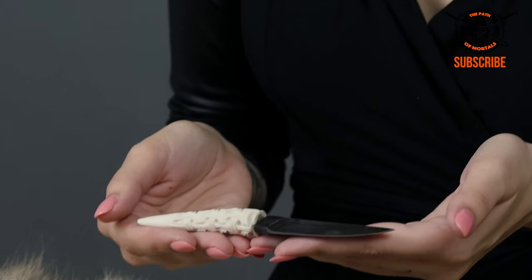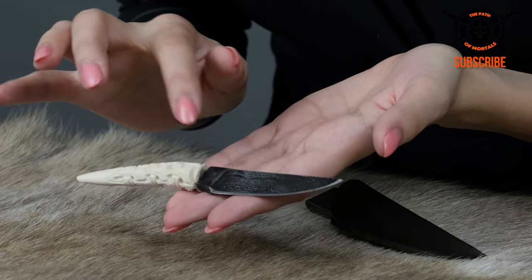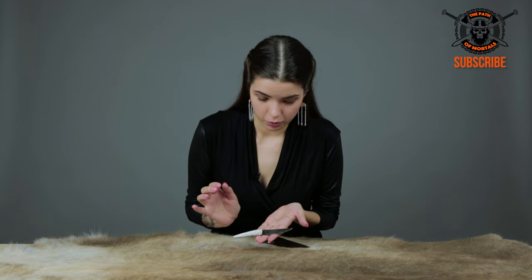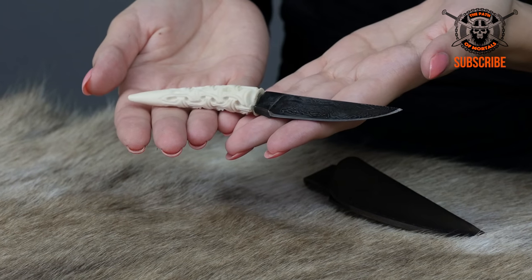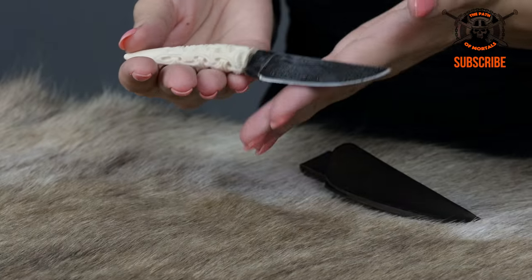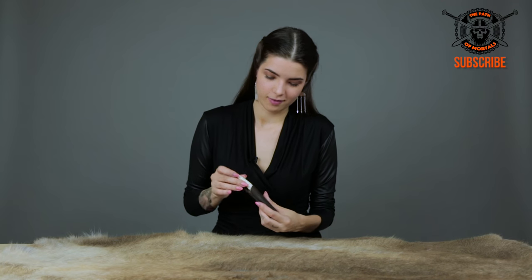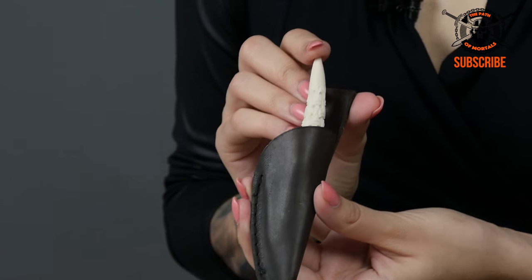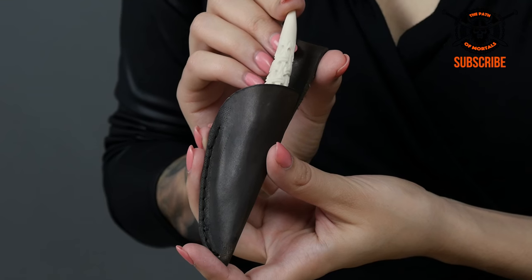This knife really is a piece of art, thanks to the Damascus steel. You really can't find this kind of genuine, beautiful design anywhere else on any other type of steel. And of course, this handle is so nice — the carvings on it are just absolutely beautiful. Along with the sheath, it is a perfect little combination, and the perfect accessory to go anywhere with you on any adventure, any time.